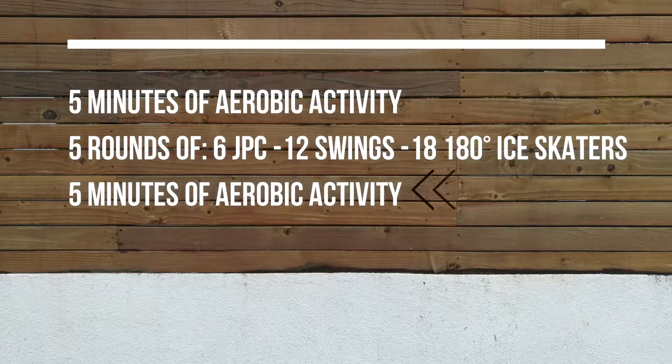You'll finish off the workout with another five minutes of aerobic activity. You can do either the same type or switch it up. We have coach Lauren leading the workout today. Have fun with this one and work hard. Remember that you can check out the demo videos before you get started if you need a refresher on any of these movements.